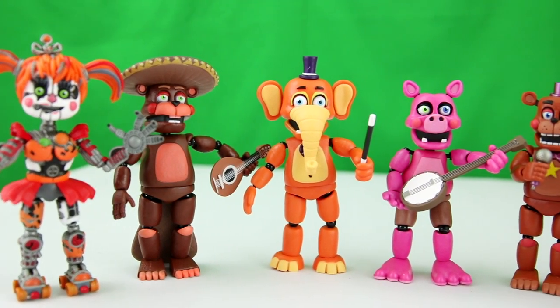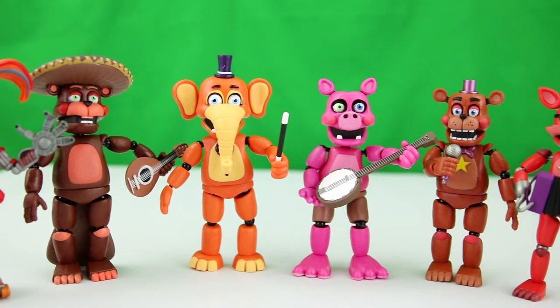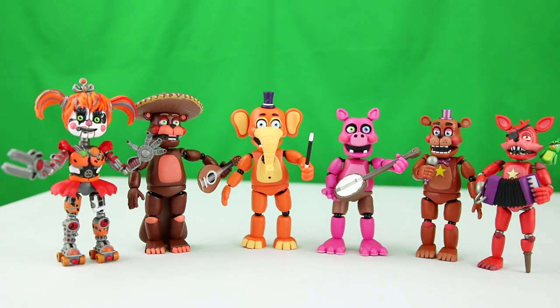When you collect all five, as I mentioned before, you get Scrap Baby. I hope you guys enjoyed this video. Please like, subscribe, share with your friends. Until next time, peace out.